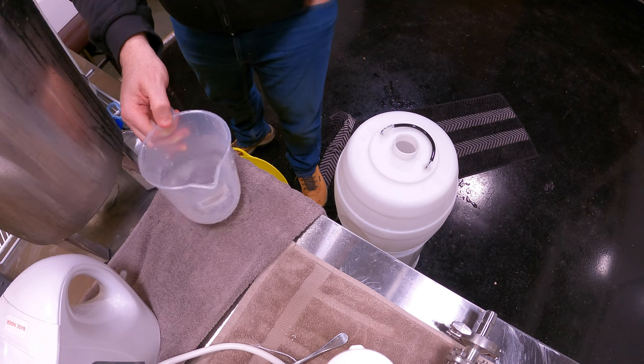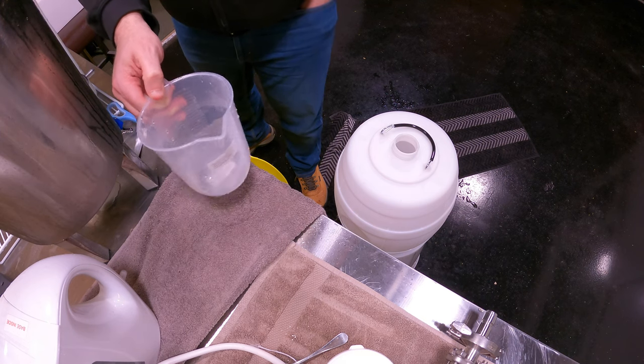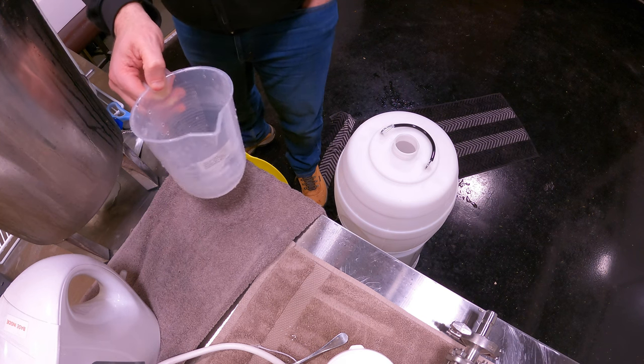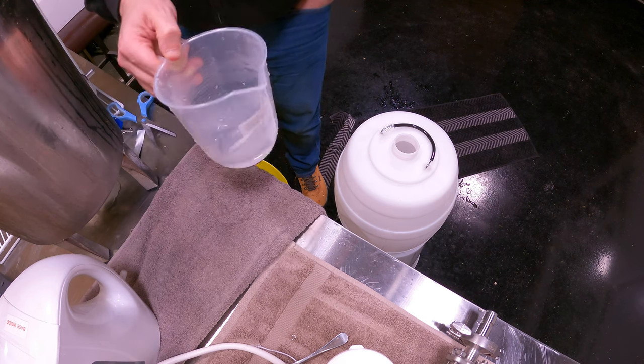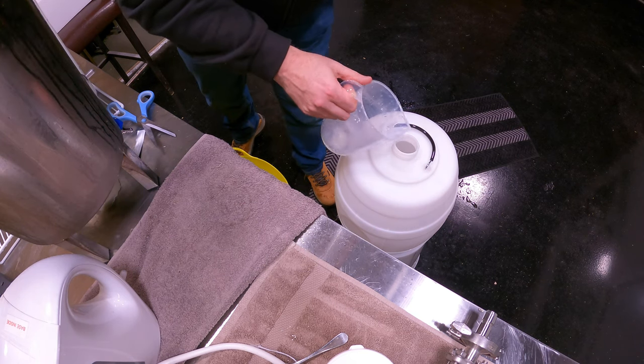Now we're going for quite a low level of carbonation, being a cask ale or cask style ale. I've only gone with two grams of dextrose per litre — so actually 45 grams in total. We'll see how that pans out.